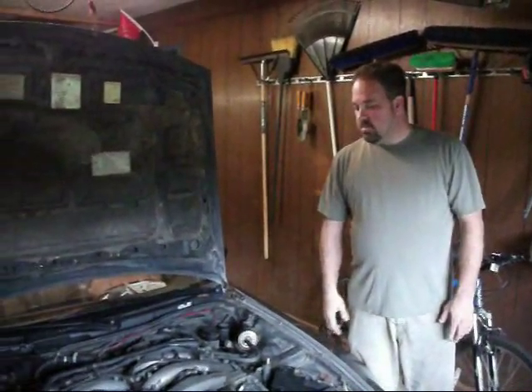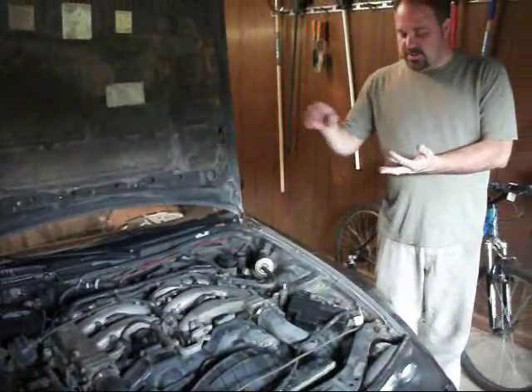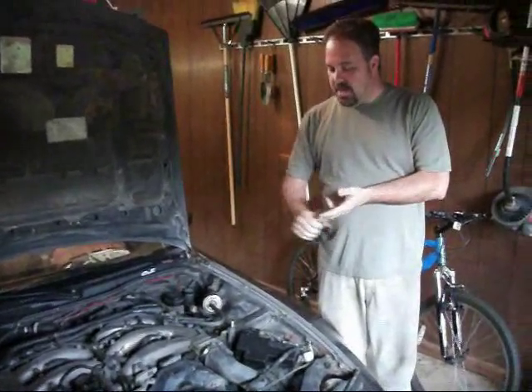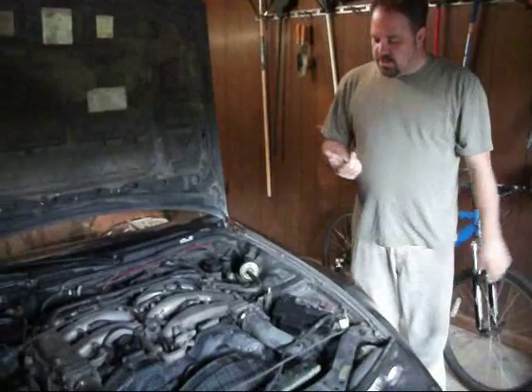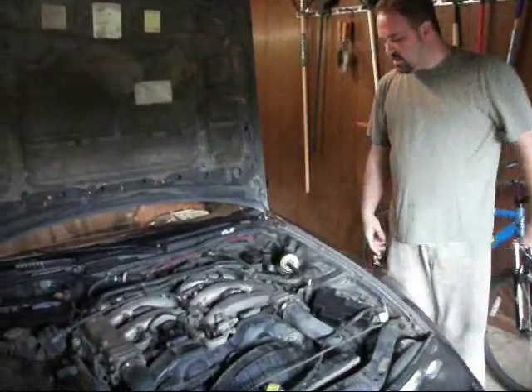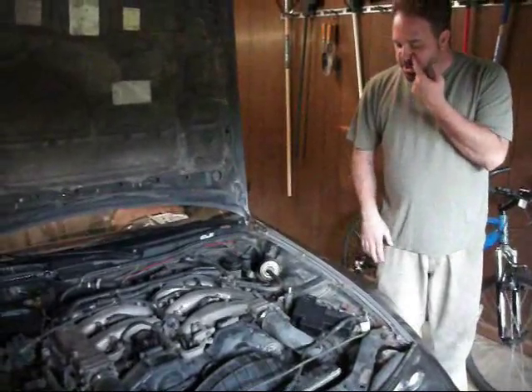So what's rebuilding it consist of? All brand new parts pretty much — brand new rings, bearings. We're going to get the pistons all honed out. It's going to get an acid bath. New timing belts, new pulleys, new belts. Everything on this motor will be good to go.